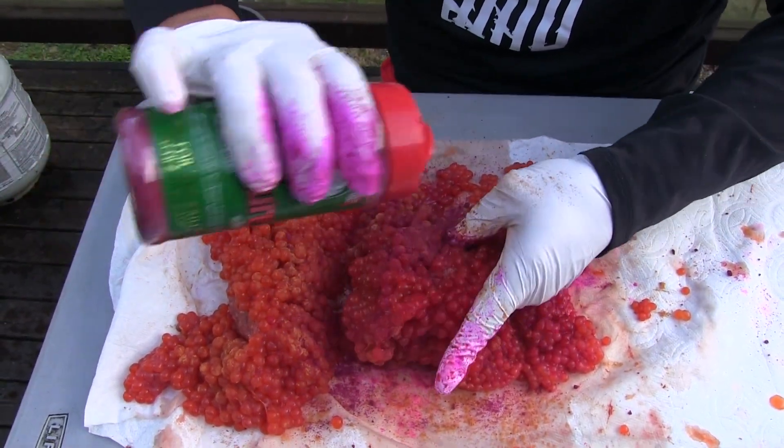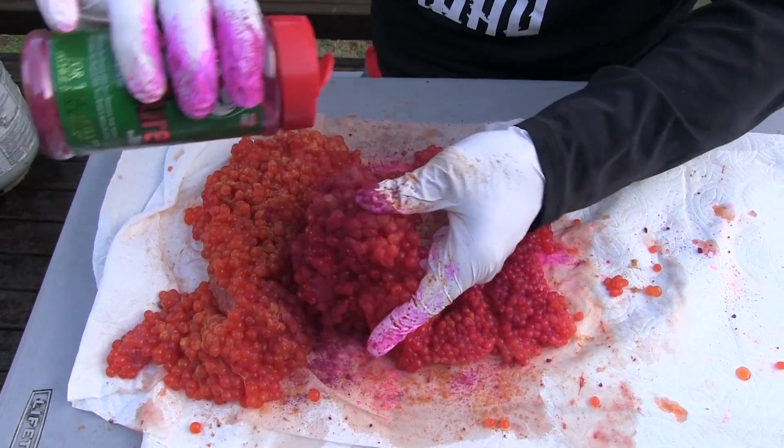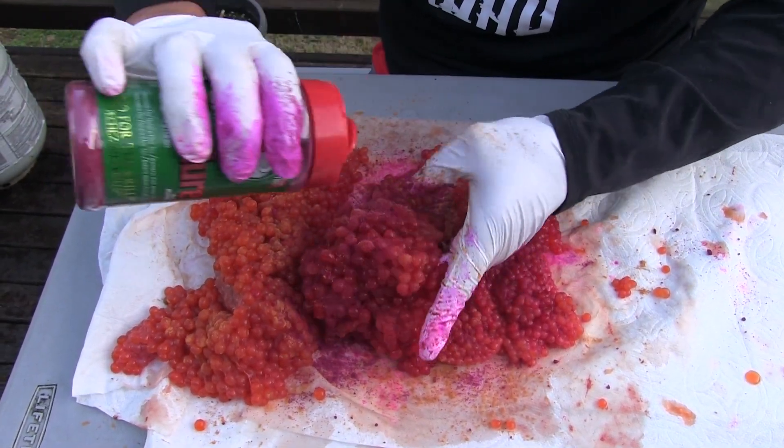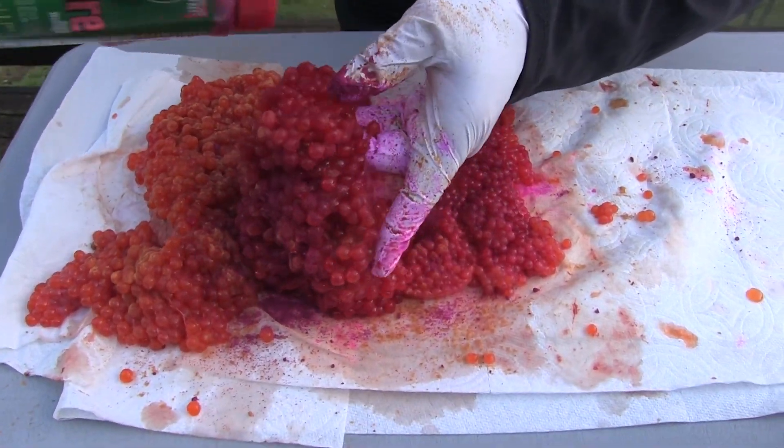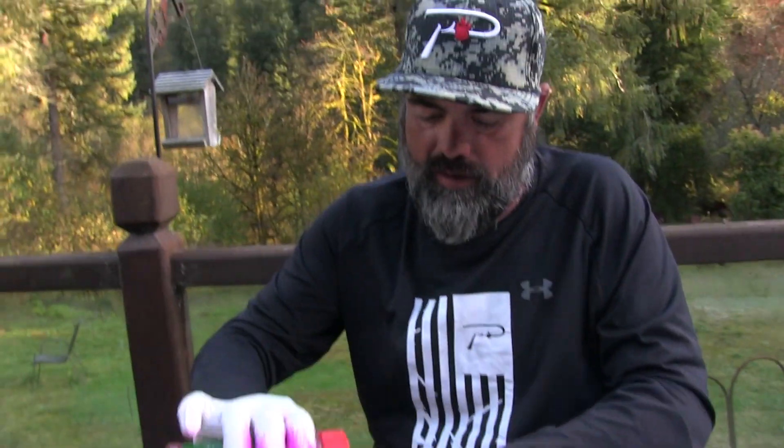Red eggs always seem to work. It's always a good idea to have some other colors and cure them up a different way. Sometimes the bite will change from one day to the other of what the fish are after.